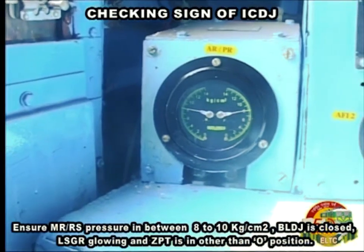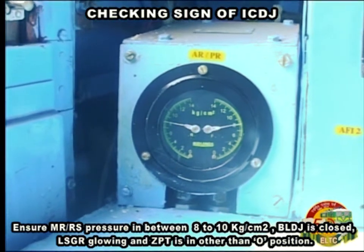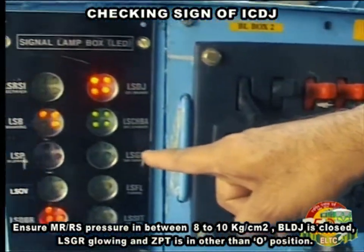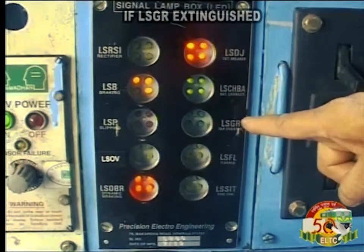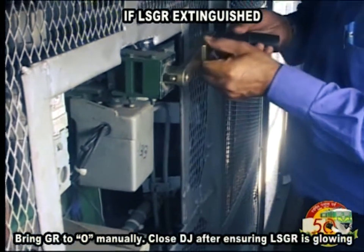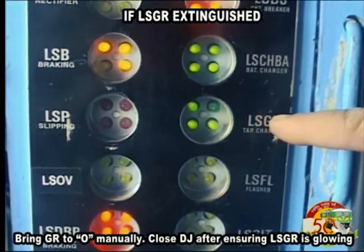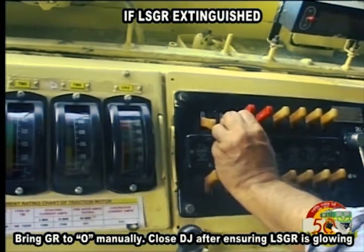Ensure MR and RS pressure is in between 8 to 10 kg per cm². BLDJ is closed, LSGR glowing and ZPT is in other than 0 position. If LSGR is extinguished, bring GR to 0 manually. Close DJ after ensuring LSGR is glowing.